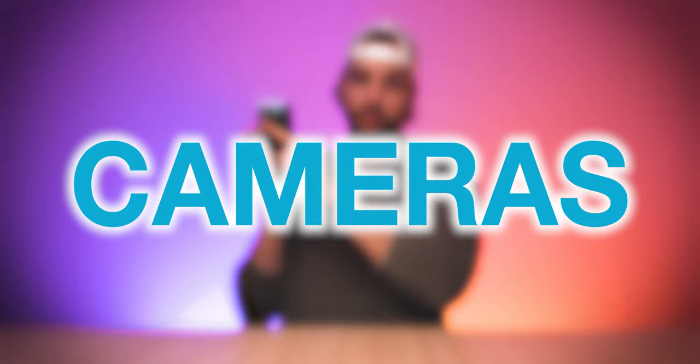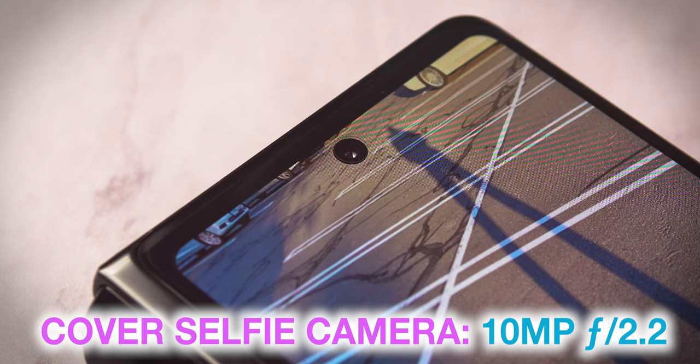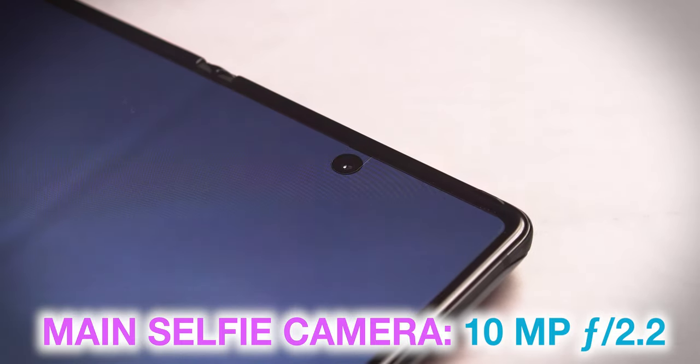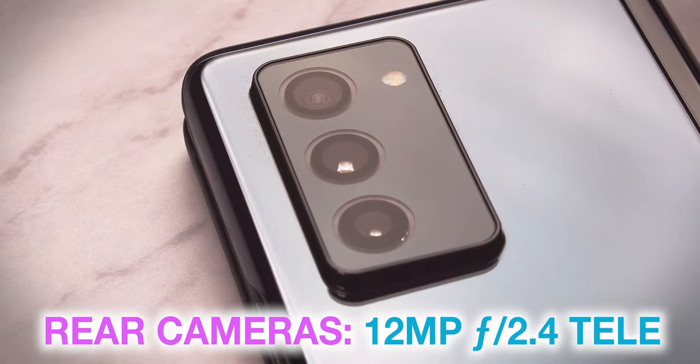We have to take a minute to talk about something I personally probably pay attention to the most in any smartphone: the camera system. The Z Fold 2 has five different lenses built into this device. You have a cover display selfie camera, a main display selfie camera, and then your rear-facing camera setup with three different lenses. The cover display camera is an F2.2 10 megapixel selfie camera. The main display camera is also a 10 megapixel F2.2 selfie camera. The three-lens rear camera system is composed of a 12 megapixel F2.2 ultra-wide lens, a 12 megapixel F1.8 wide lens, and a 12 megapixel F2.4 tele lens, with both the wide and tele lenses offering optical image stabilization. It is also possible to use the ultra-wide lens on the rear-facing camera setup as your ultra-wide selfie lens if you unfold the phone — pretty cool software feature.